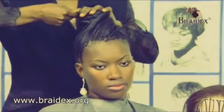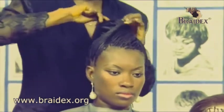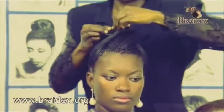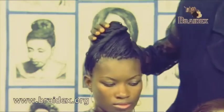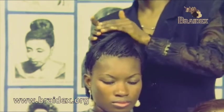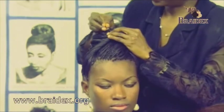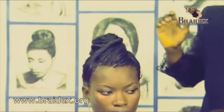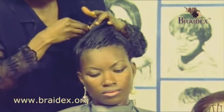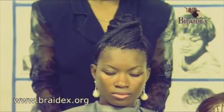As I'm going, I'm twisting. Finally, I'll complete with my pin. Then tuck the loose bits into the bun, just do my tidy up. And that's my twist wrap. Bye.